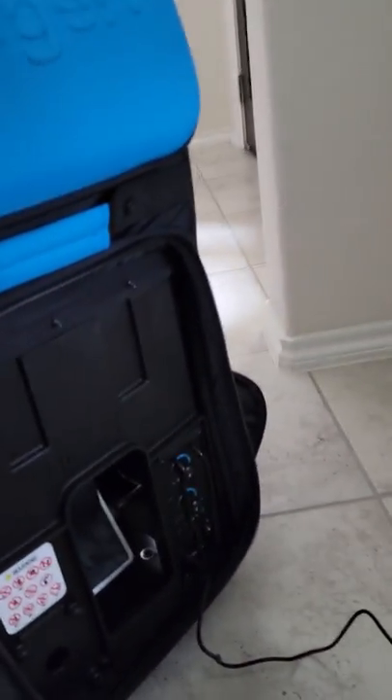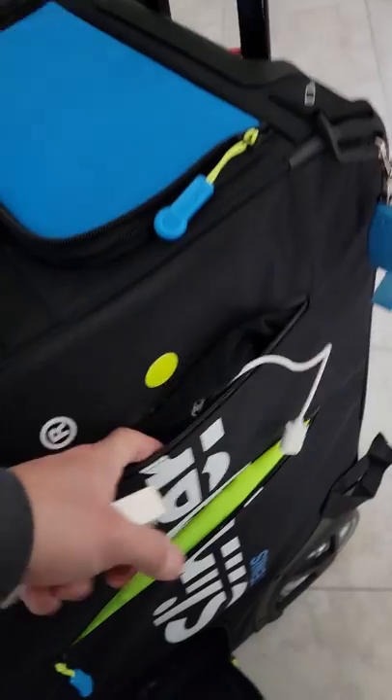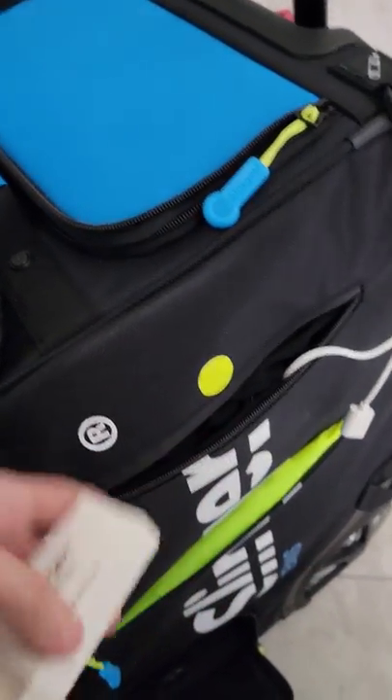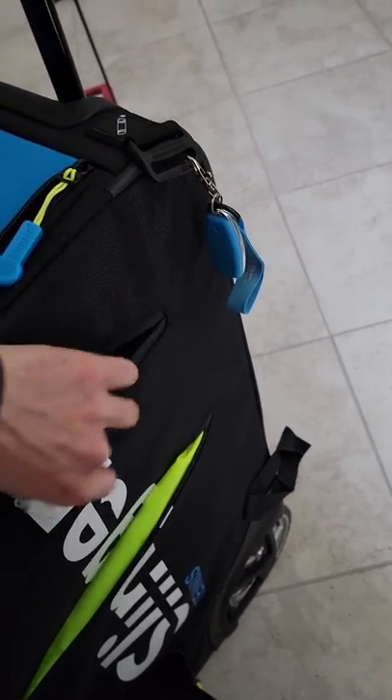When it turns green, you're done charging — no problem. So you pull out the cable, you're done, and you zip this up. All right, so once you're done with that, you come over to this side and you open this. When you reach in here you're gonna get this little box and this little cable — you can throw this back in because this is for you to plug in your phone.